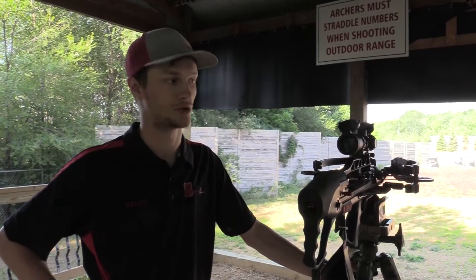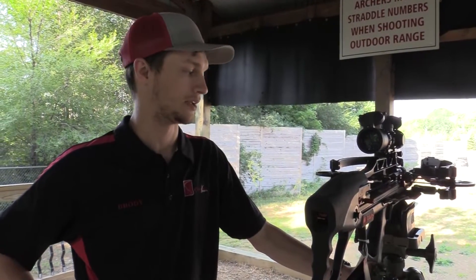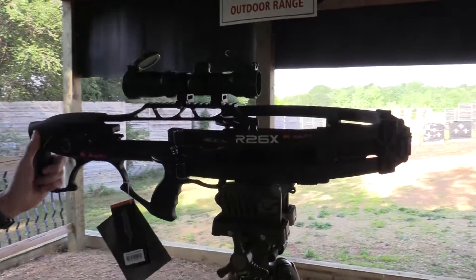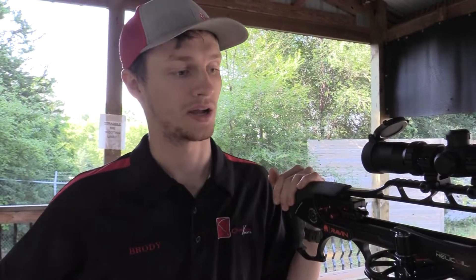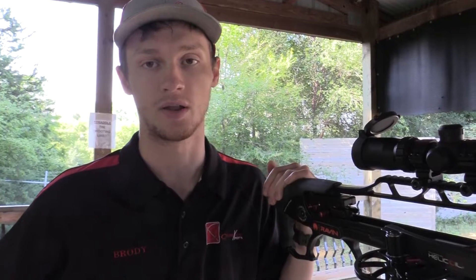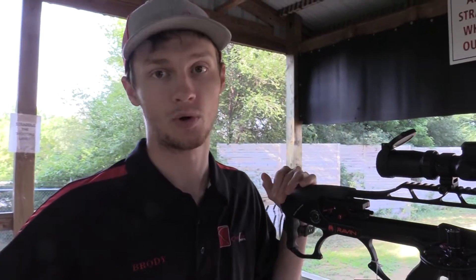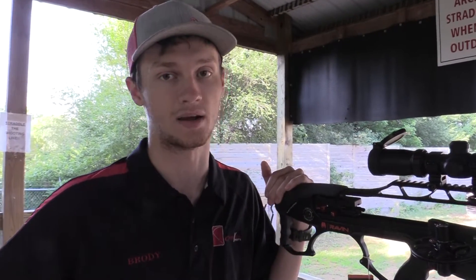It's just about getting competent with them, shooting with them, being confident in your setup, and getting them dialed in. This is the R26X from Raven. The R26 was, of course, one of the most popular models in Raven's history — short and compact. It's a very popular choice among whitetail hunters and out west hunters alike because of how light and compact it is. If you're interested in this bow and want to see what it can do, head over to crossbowexpert.com.